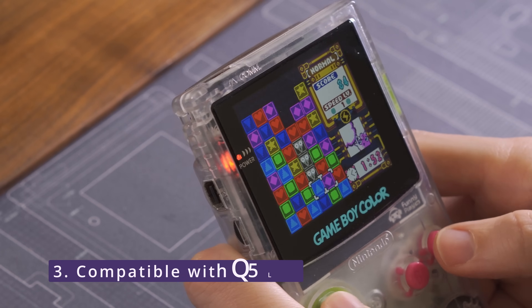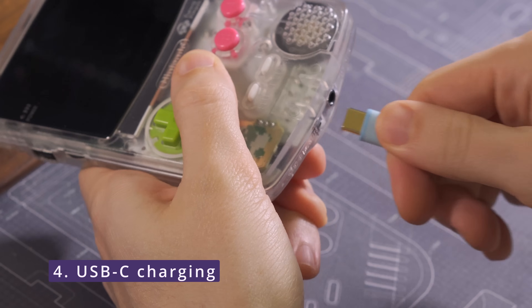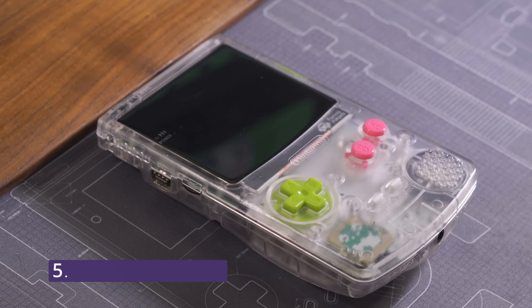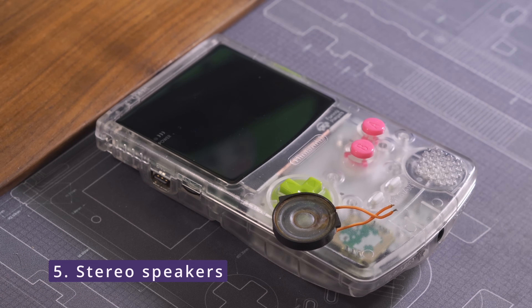It'll be compatible with the Q5 GBC screen kits for that large viewing area. It will support USB-C charging so that I can bring it on trips without having to worry about bringing extra batteries. And finally, I wanted to incorporate stereo speakers to fully take advantage of the Game Boy Color's audio capabilities.